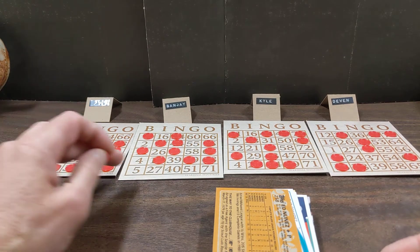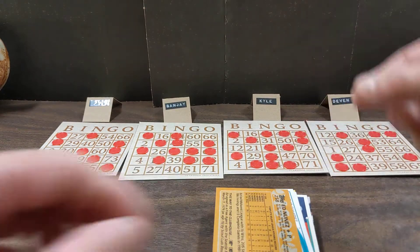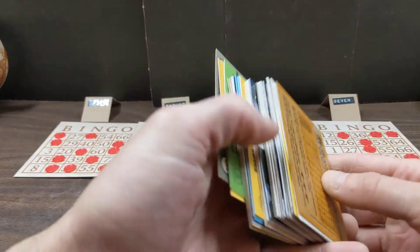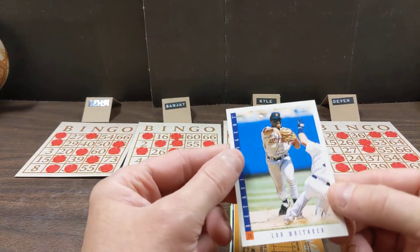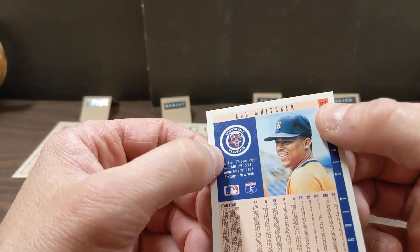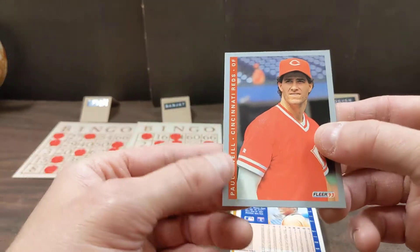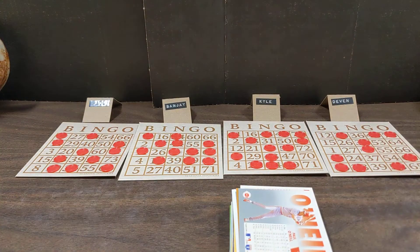Tiger card Milt Cuyler - card number 36, N column, N36. Nothing for Paul, nothing for Sanjay, nothing for Kyle, one for Devon. Interesting - if we pull a 40, two people would get bingo but Paul would be first. Jeff Musselman, card number 29 - I column, I29. That is a bingo for Paul! Paul wins all of these cards. Nothing for Sanjay, one for Kyle, nothing for Devon.